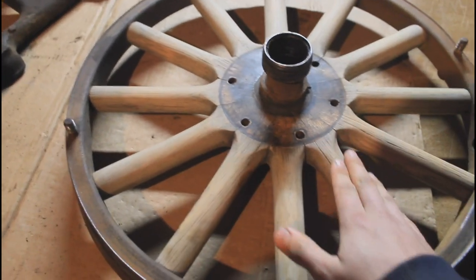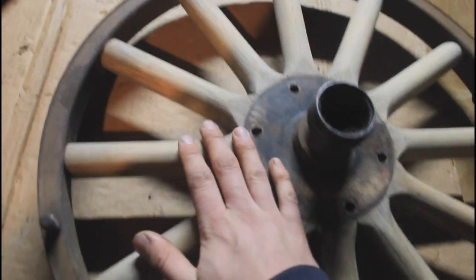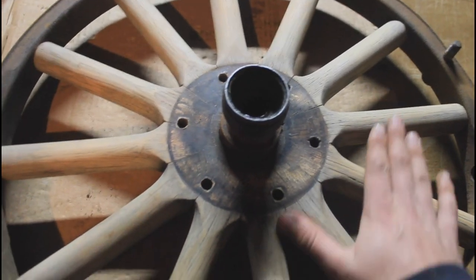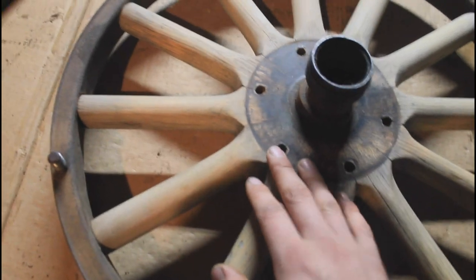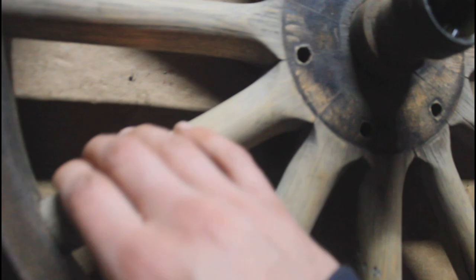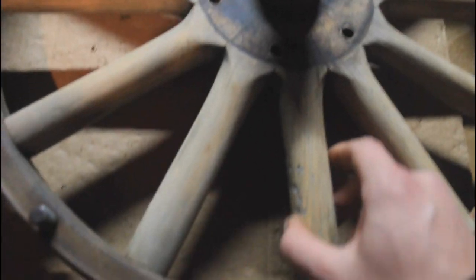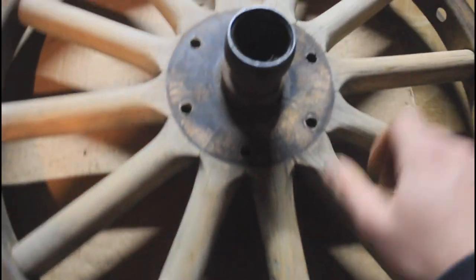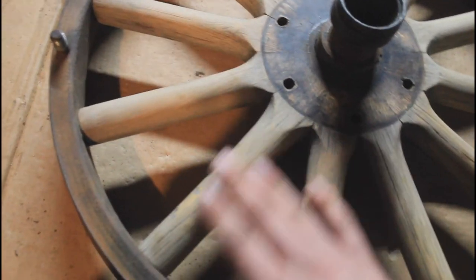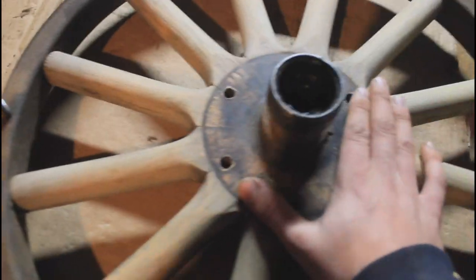Here's the wheel all sanded up. I sanded each one of the spokes — a pretty good sand, though not too thorough. It took a lot of time just to get this far. There are a couple of defects in the wood along some of the spokes — it's pretty pitted and there are some cracks along the edges — but they're not structural. The spokes are really tight and strong; they're just cosmetic cracks. There's really no point sanding further to get a super shiny finish on a hundred-year-old wheel, and I like it to look that way.